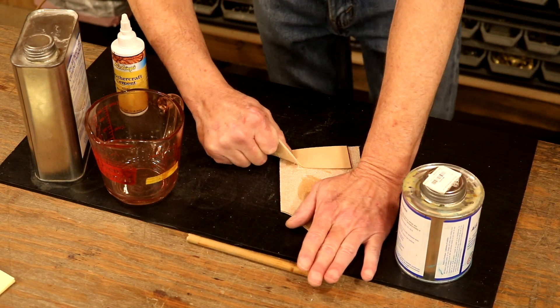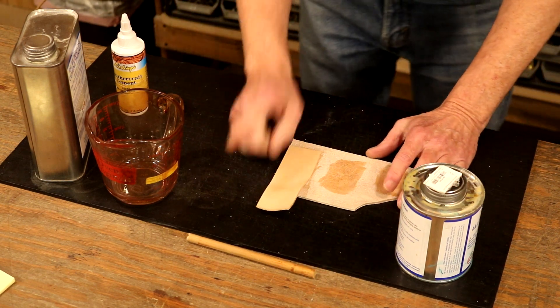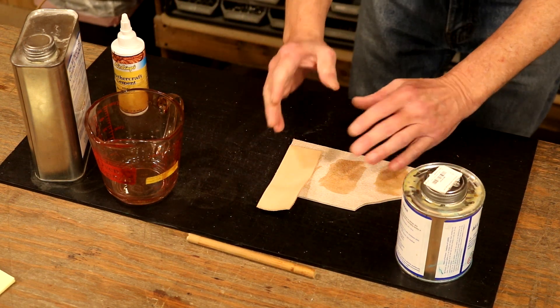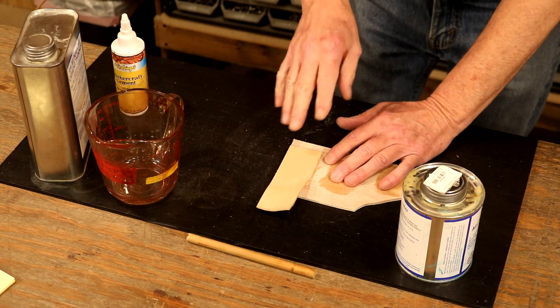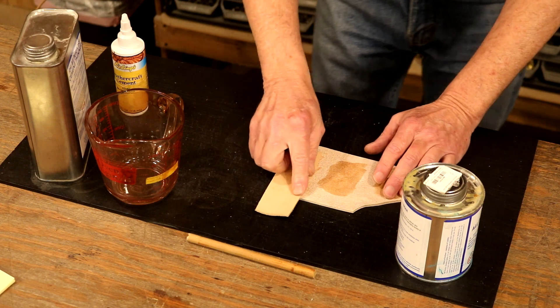To be honest with you, pretty happy with it — I might could add just a little bit more. The point is that the glue itself is wicking into the leather, and it almost looks like the leather is giving away more than the glue.